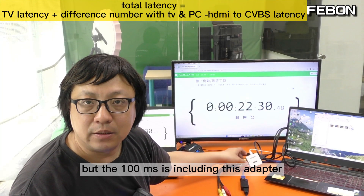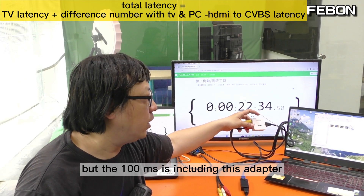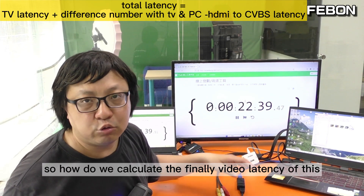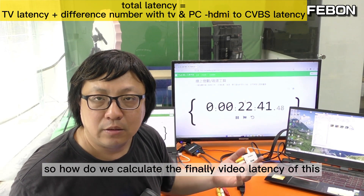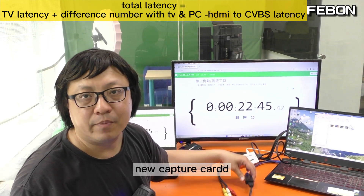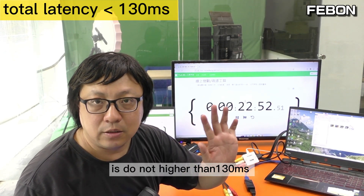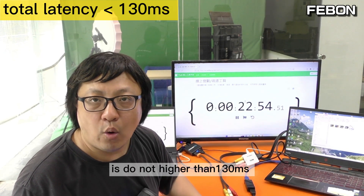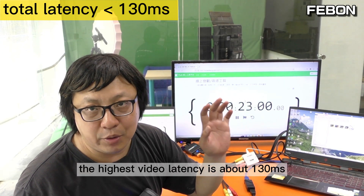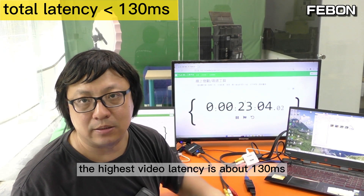But the 100ms includes this HDMI-to-CVBS adapter. So how do we calculate the final video latency of this new capture card? I think the video latency of this capture card is no higher than 100ms. Plus 30ms for the TV monitor, the highest estimated video latency is about 130ms.